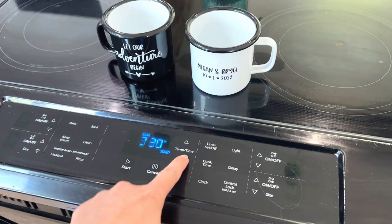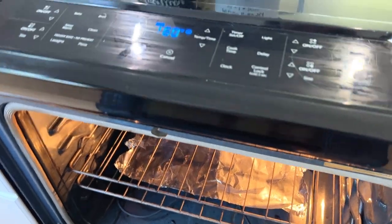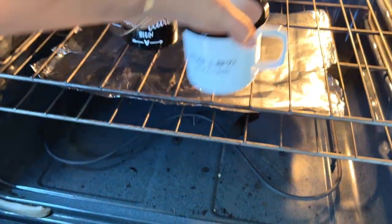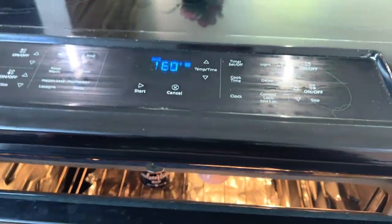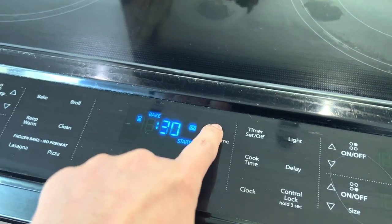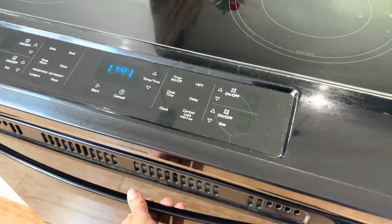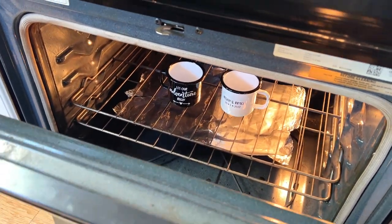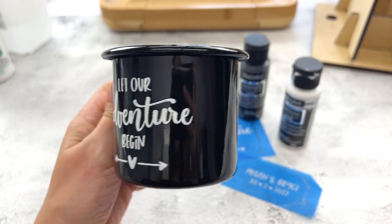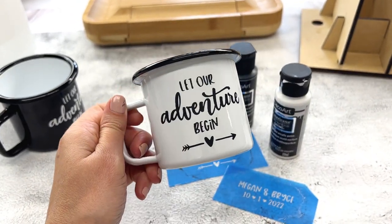The final step is to bake them. I make sure my paint is completely dry and set my oven to 325°F. I put my mugs in the oven while it's still cold — so right when I set the preheat — then set my timer for 30 minutes and let them bake. Once the time is up, I crack open the oven and let them sit inside until everything is completely cooled to the touch. And that's all there is to it — it looks great!